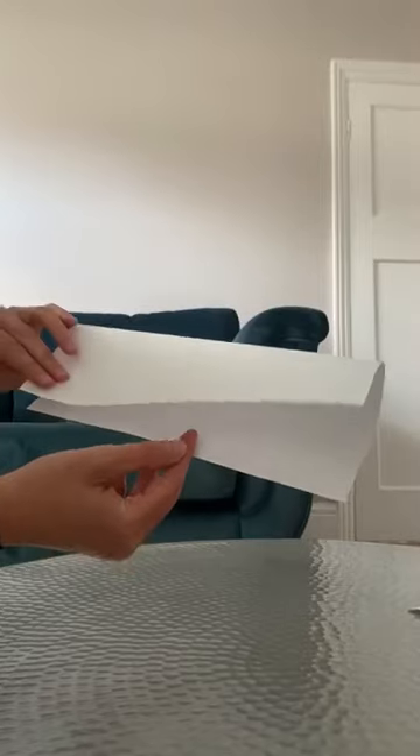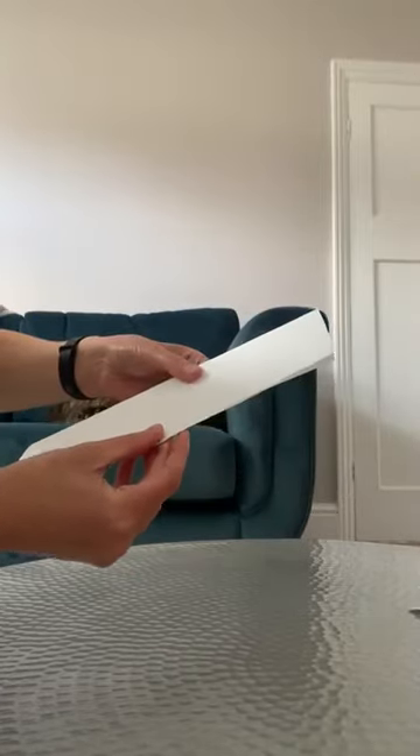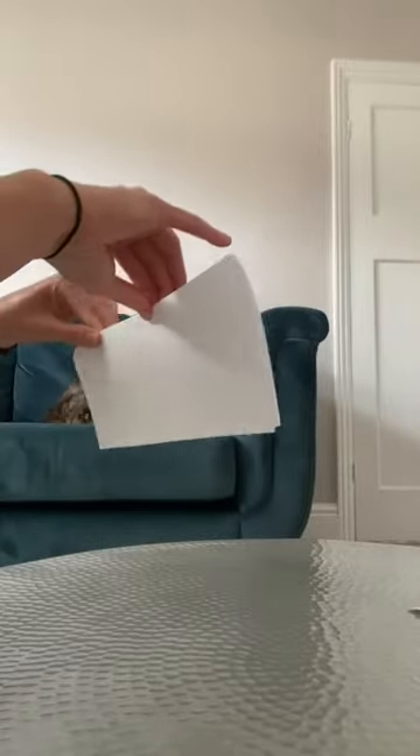Then the next thing you do is fold this paper in half along the longest length. It's a very long rectangle, and then just crease it along the top. And there's your rectangle.